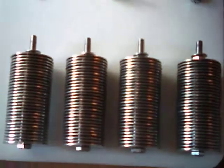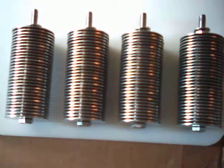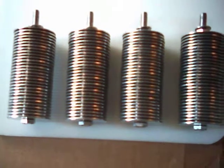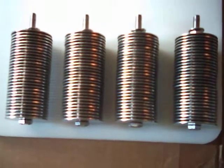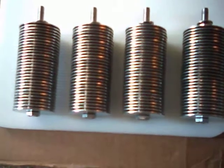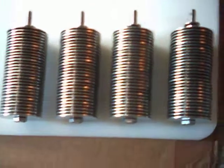These consist of 30 3/16ths inside diameter and 1½ inch outside diameter stainless steel washers, with 29 number 12 washers sandwiched in between.